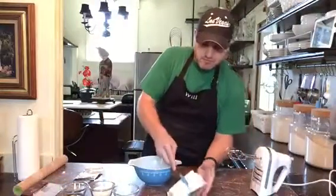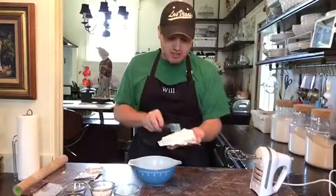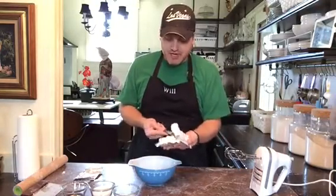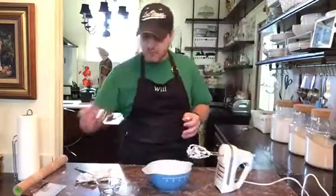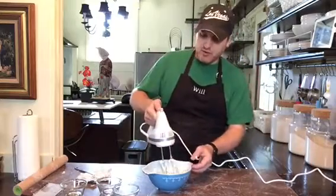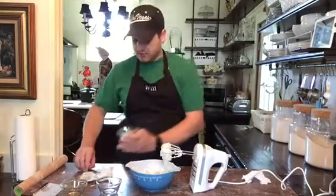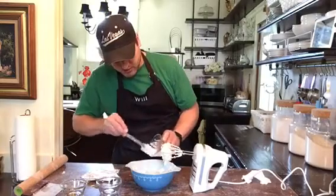Now I'm going to show you how to make the cream cheese filling for our Danishes. This is just an eight-ounce package of cream cheese. I've added in a third cup of sugar, a teaspoon of vanilla, a teaspoon of sour cream, and a teaspoon of lemon juice — just for a little bit of tang against all the sugar.